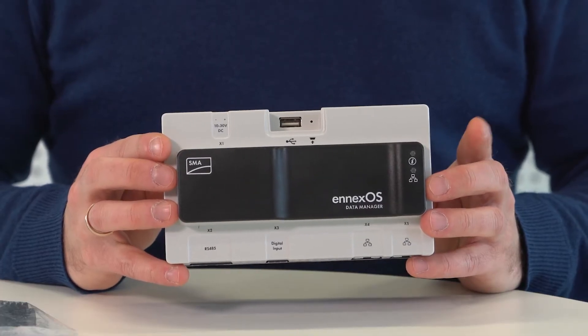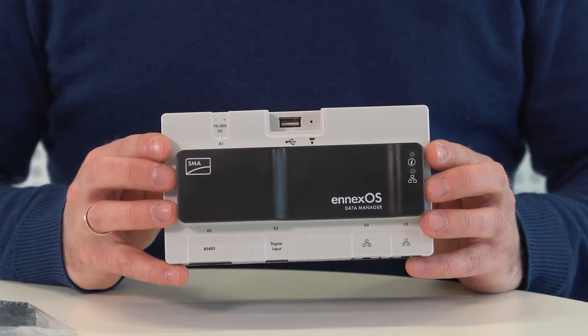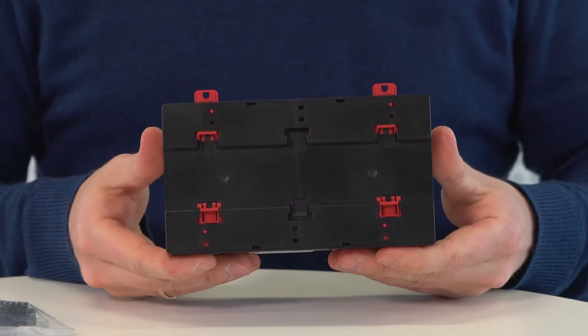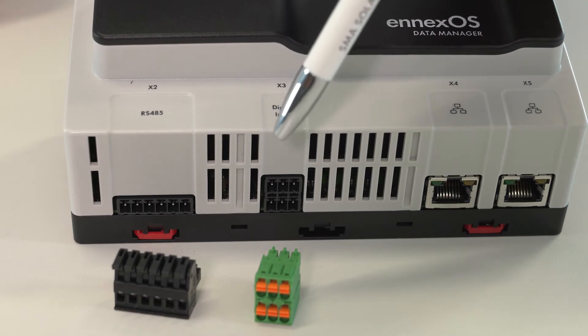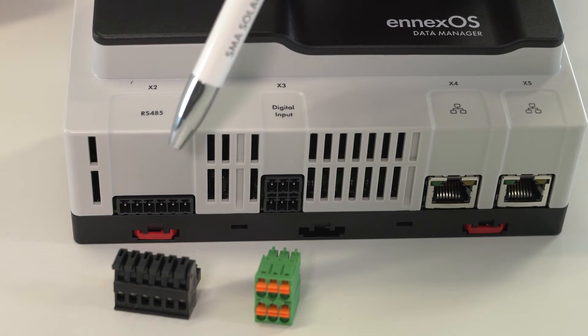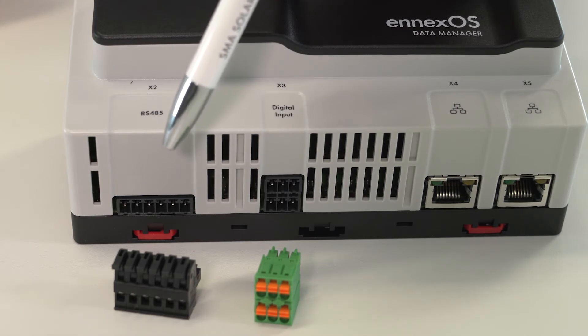You can easily mount the Data Manager on a DIN rail, or alternatively use the mounting brackets on the wall. This is the plug for digital inputs for active power limitation, and this is the plug for future supported Modbus devices with RS-485 communication.